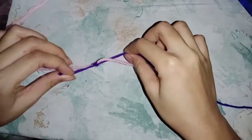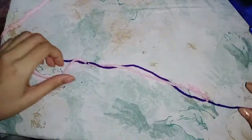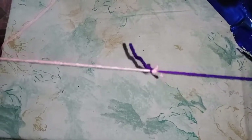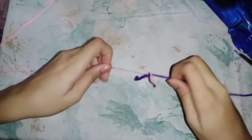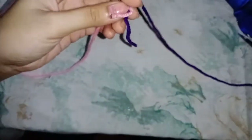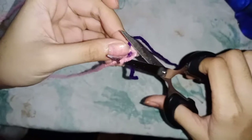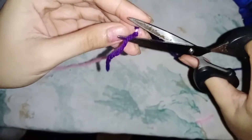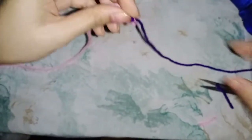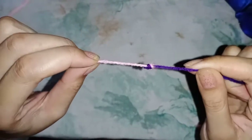Just pull it tight, and then let's go to make this there. Now we've made a magic knot. We are going to cut the excess yarns at the very end, just like this.